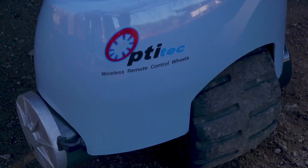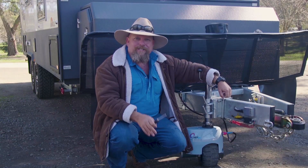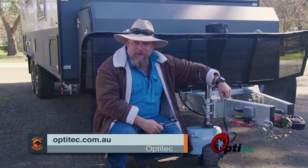So there you go. With the OptiTech jockey wheel, you can really put your caravan anywhere you want it. So if you want to get rid of all the pushing, shoving and pressure out of your life, just get an OptiTech jockey wheel. Go to optitech.com.au.